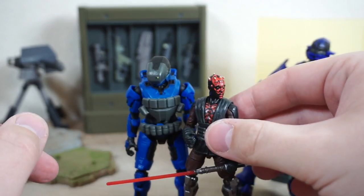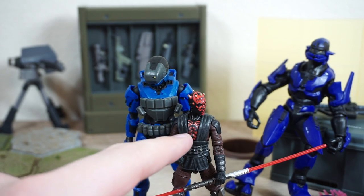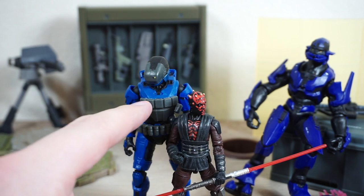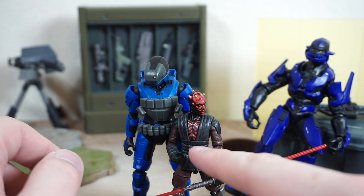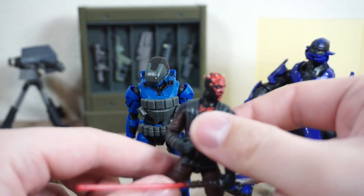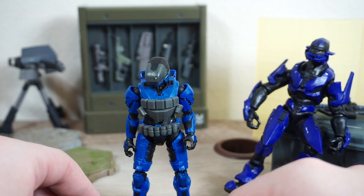In the world of Star Wars, here he is next to the Vintage Collection Darth Maul. This line might be more of a true three-and-three-quarter-inch line, whereas the World of Halo might be closer to a true 1:18 scale line. Star Wars is a little undersized to the World of Halo, but that's okay — I don't sense a crossover event happening anytime soon between those two lines.